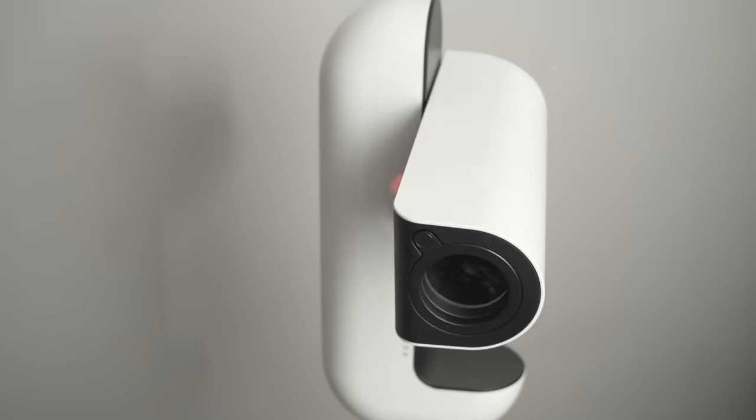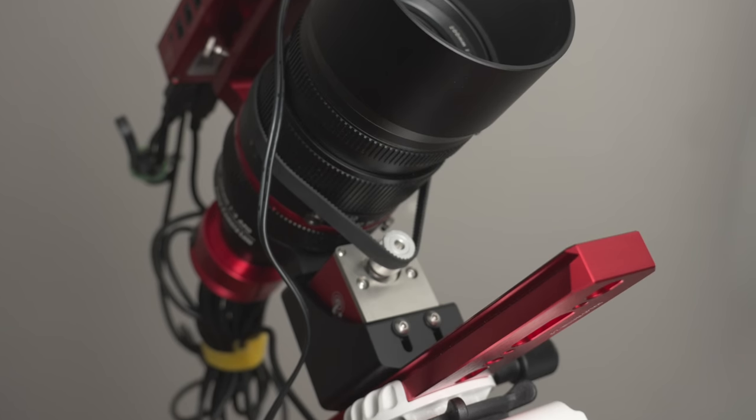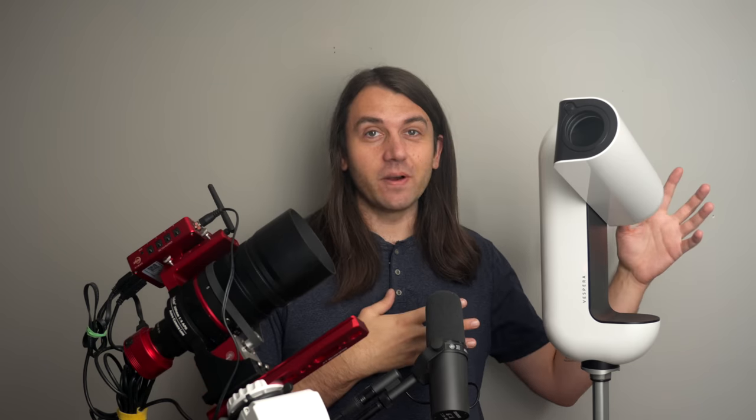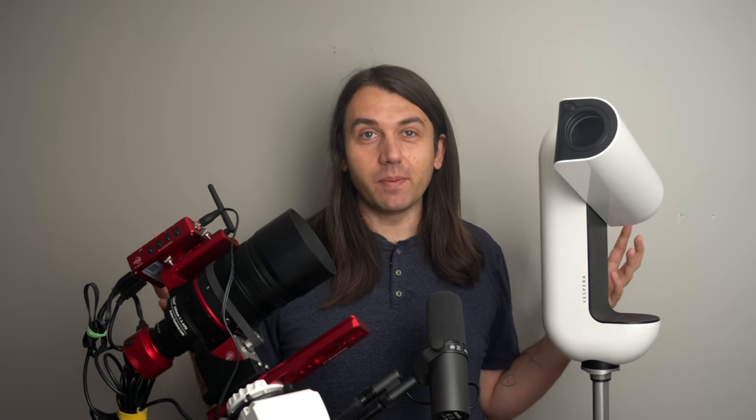This is the Vionis Vespera Observation Station, and this is an Ask Photography kit that I put together to do everything the Vespera does, but using various spare parts I already had around. Despite their very different looks, these two kits are incredibly similar on paper.